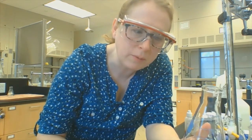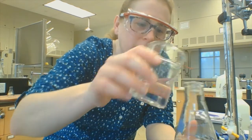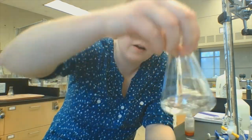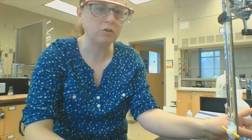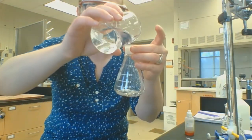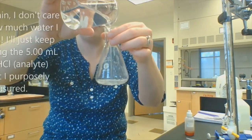How much water, you want to know? Well, pro tip from somebody who's been doing this for a while — it actually doesn't matter. I'm just going to dump some in. All right, that looks like a volume I can handle. I'm happy with it. I have two more trials set up; I'm just going to pour a little bit of water into each of them and we'll set them up.